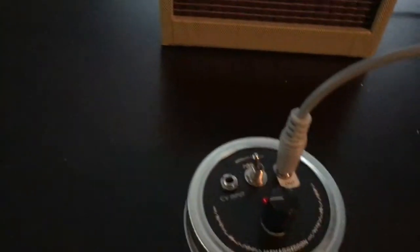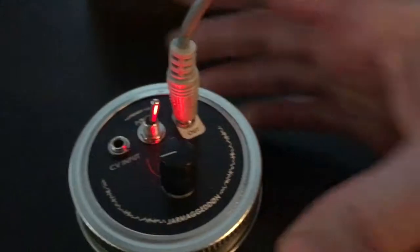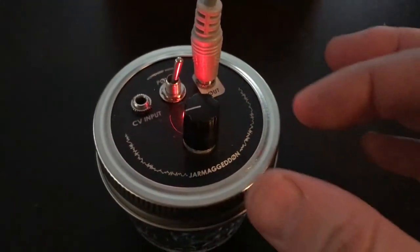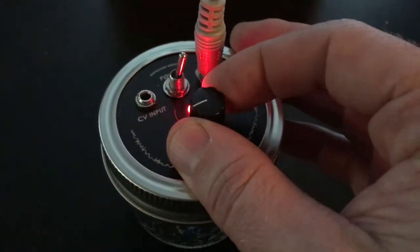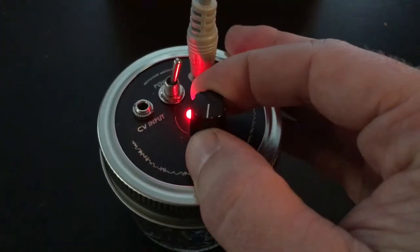I've got our little amp here, it's turned on. Basically you just hit the power switch and you hear glitch, and as we turn this pot it cycles through something like seven or eight different glitch algorithms.